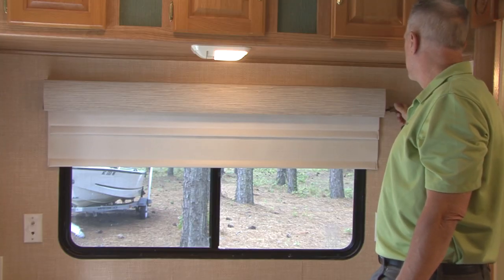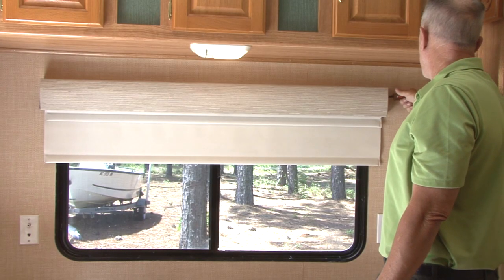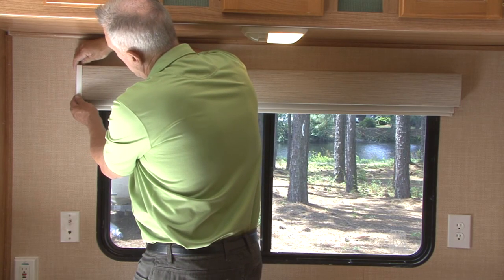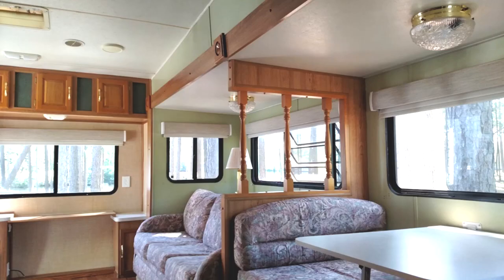Turn the position adjustment screw on the right side of the shade until the desired position of the hem bar is reached. If there are two shades on the Impulse platform, you must adjust the position on each one. Replace the end caps removed earlier by carefully slipping them onto the steel end brackets. That's all there is to installing the Impulse roller shade system — and what an upgrade it makes to the interior of the RV.